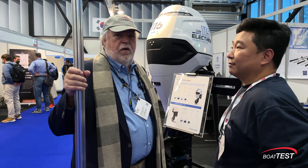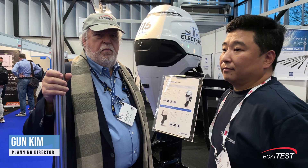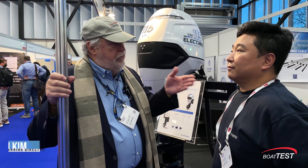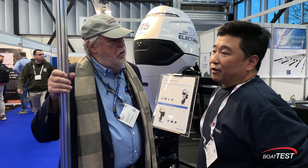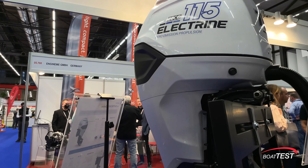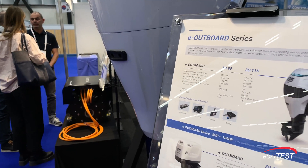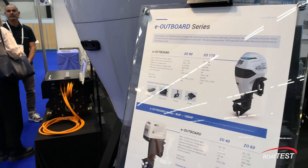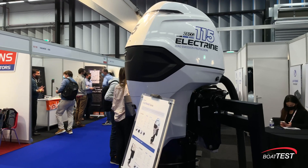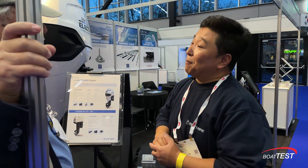I'm here with Gun Kim, who is the planning director of Electrine. Electrine is a company started in 2010 — roughly 11 years this year. This says 115 horsepower — how many kilowatts does it have? It's 55 kilowatts. You started manufacturing in 2018? Yes. At that time the market was not ready, so we didn't sell that much.